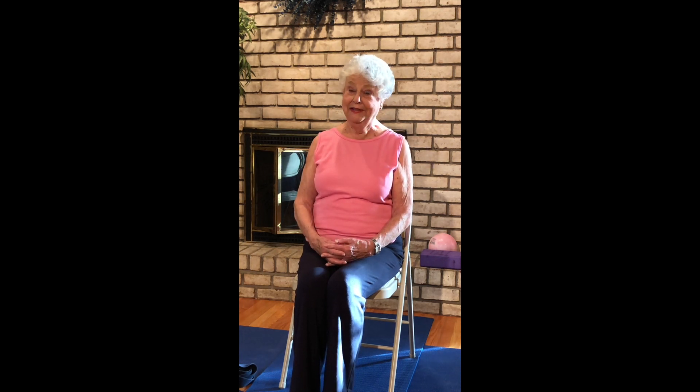Hello everybody and welcome to Yoga in Absentia number 27, brought to you by Sabin Resources, Dave Sabin, our videographer and cameraman.